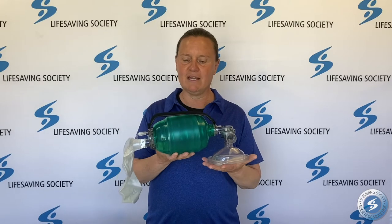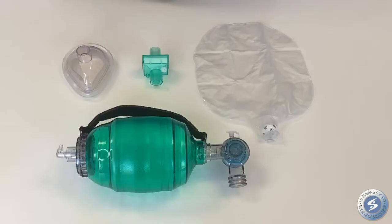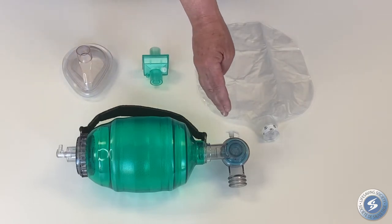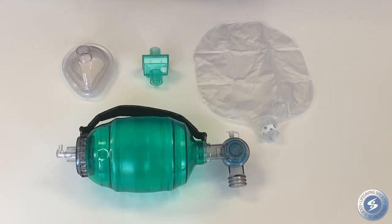This is a bag valve mask. It's a handheld ventilation device used on victims that are not breathing effectively. There are three main components: a self-inflating bag, a one-way valve which allows air to move from the bag to the victim, and a mask which forms a seal around the victim's mouth and nose.